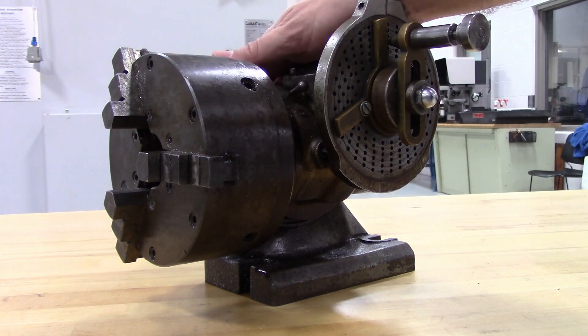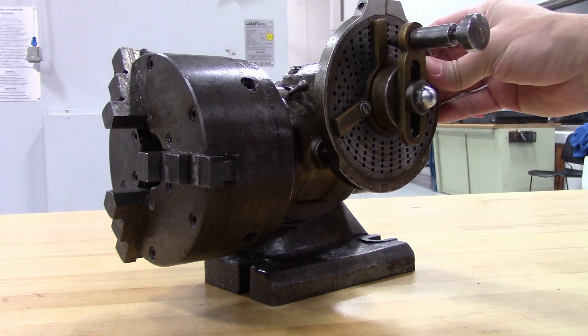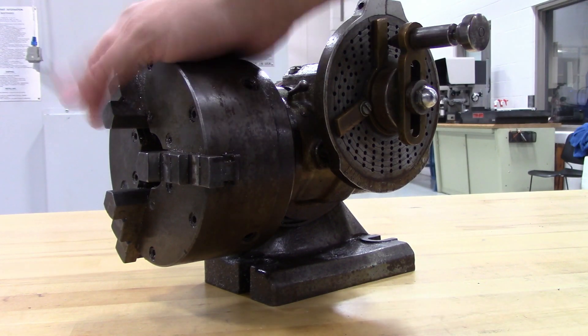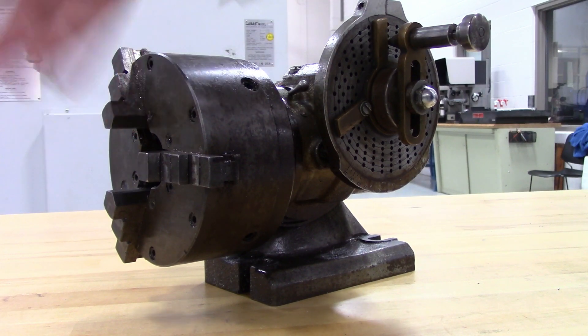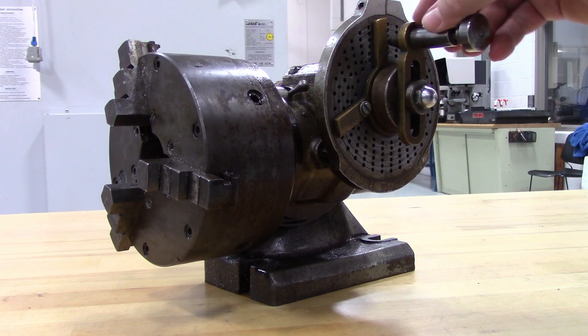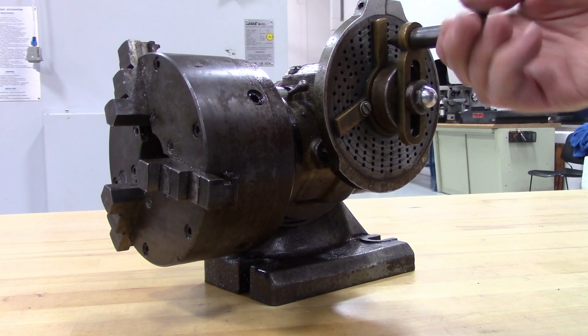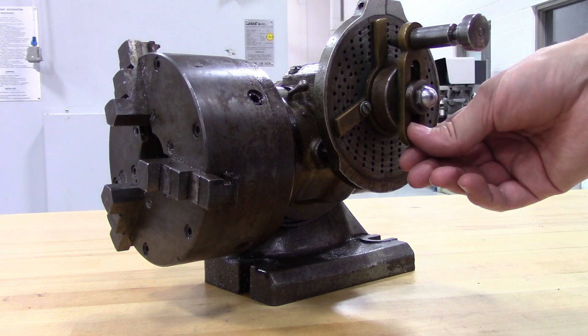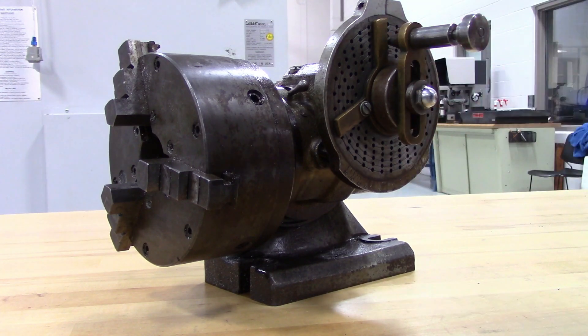They work by using a combination of gear reduction and dividing plates, which contain circles of holes that allow you to make partial turns of the spindle. Most of the time you see a chuck mounted on them, but they could have a center and a tailstock on the other end. You have a crank handle here that has a pin that drops into the dividing plate.